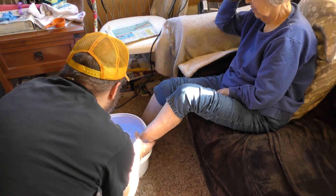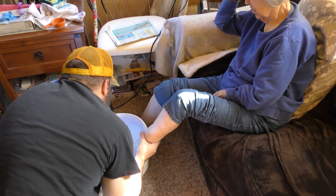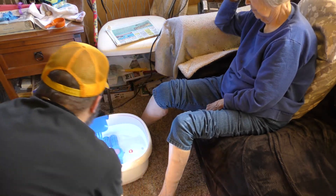Let's get your foot under there. Now just start sticking it in and tell me if it's too hot. Is it too hot? Yes. It's too hot. Okay, we'll let it cool down a little first, then we'll turn off the massager.